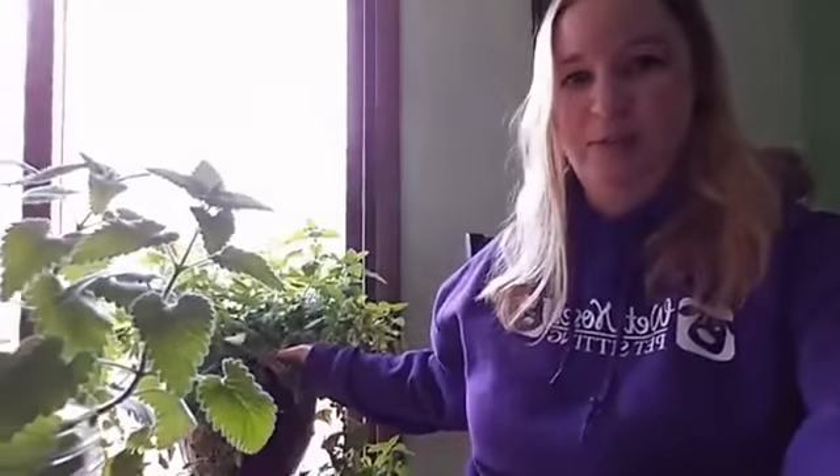First off, planting catnip. You can see it here — this is my indoor catnip plant, which is crazy. It started out as a plant like this. I went to Petco and got three little sprouted plants, and I planted them in this giant pot here. Only one survived, and that has grown into this giant monster that you see behind me.